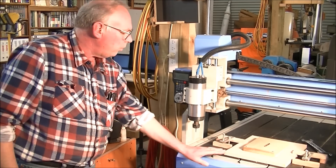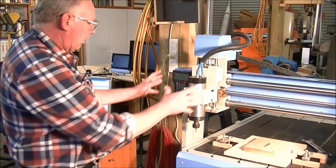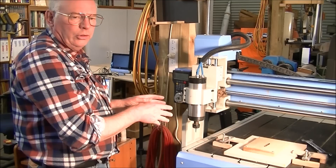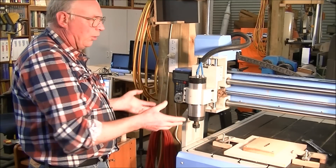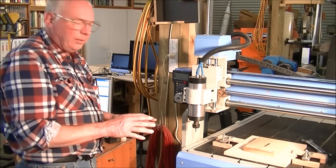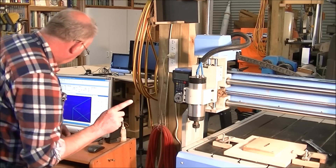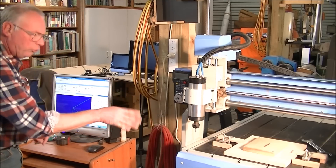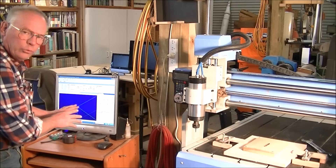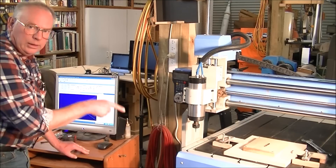I have my piece of material now clamped to the bed and the machine is in the home position. I actually put the machine in the home position every time after I've used it and switch the machine off there. Now the very important thing here — before you switch your machine on, you must have NC Studio or Mach 3 up and running and connected to the machine.